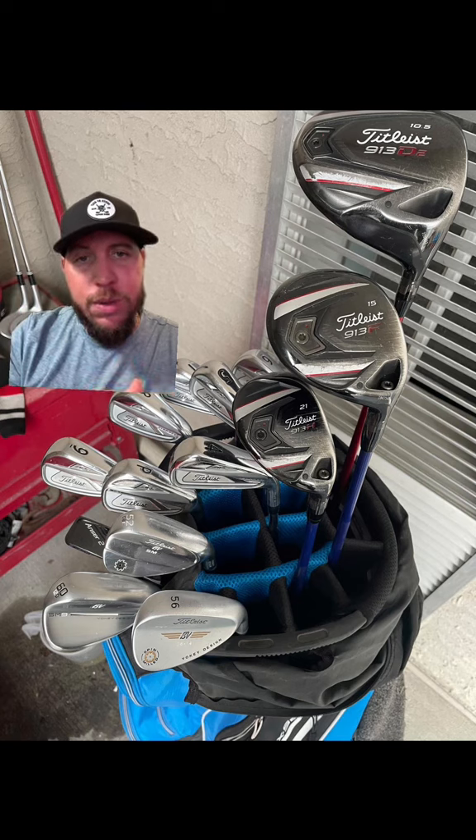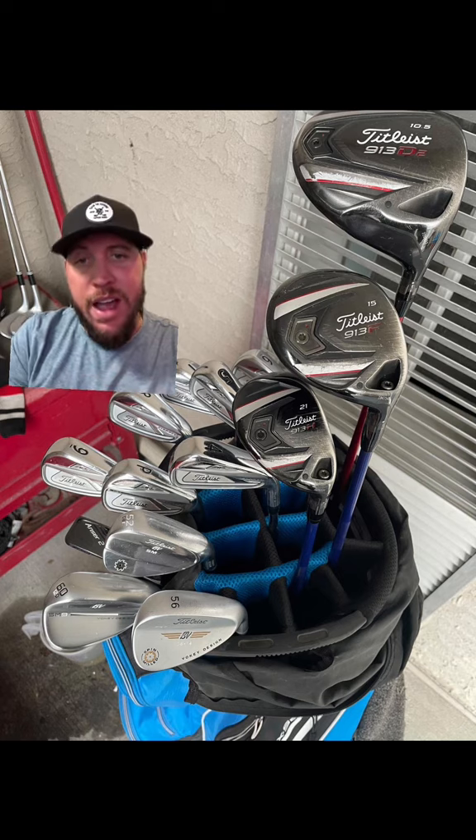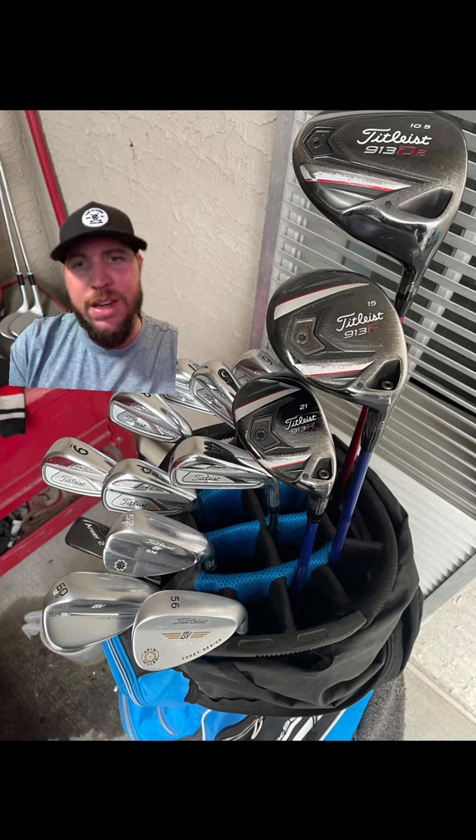Looks like he's got a three wood — same thing, Titleist 913. Love that. He's also got a hybrid in there, but they're so worn off I can't tell what hybrid that is. It looks like a 21. Maybe that's a seven wood — is that a seven wood or hybrid? He's gonna have to let me know.